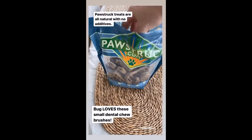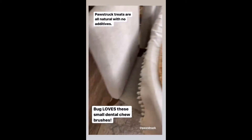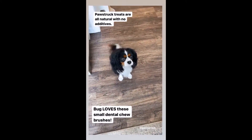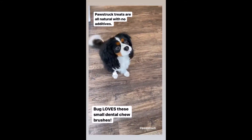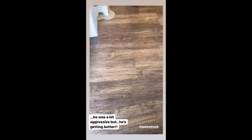Little bug wants a paw-struck treat — is that a yes or no? Okay, be nice, be nice. Good morning, happy Monday! Off to an appointment but I just wanted to pop on.